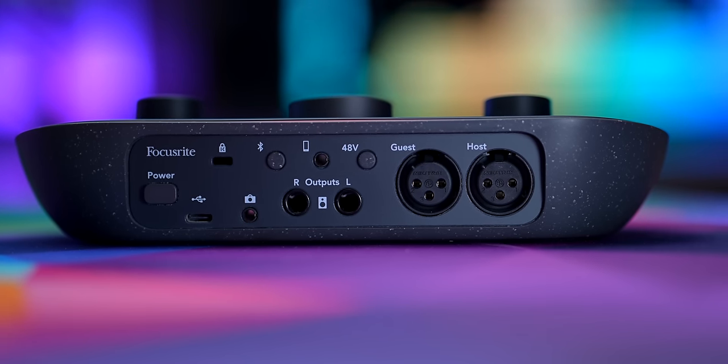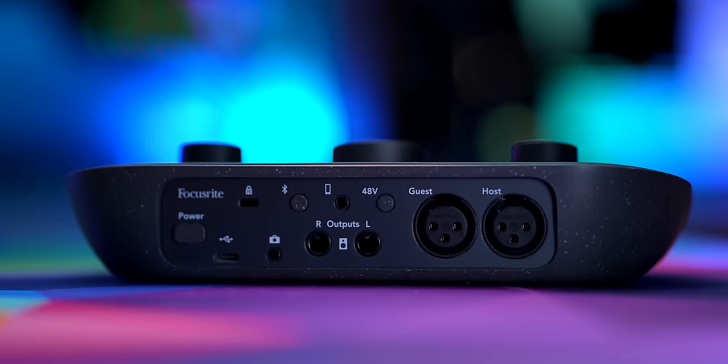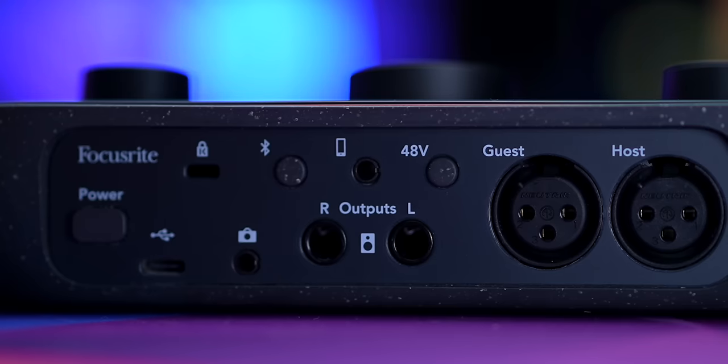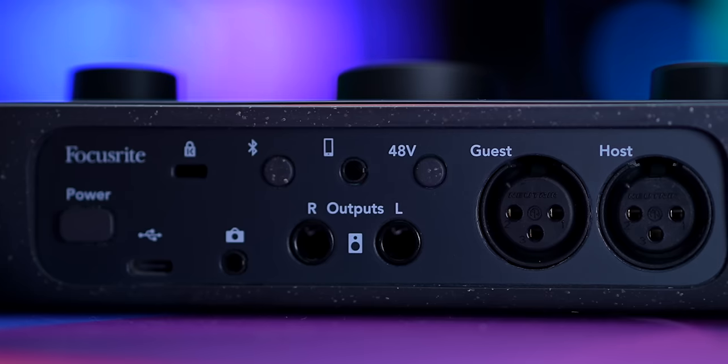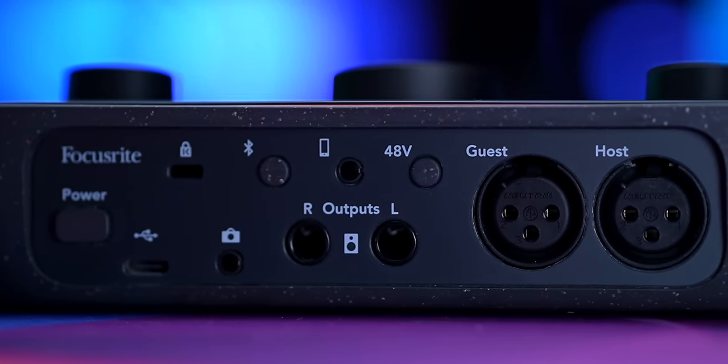There is a dedicated power switch, which is pretty cool because a lot of USB interfaces don't have that — they just get their power from USB and they're on. You can turn this on or off whether or not you need it. You have USB-C out, and it does come with a USB cable, though USB-C to USB-A — I do wish it came with USB-C to USB-C. There's Bluetooth on and Bluetooth pairing, a 3.5mm input for a hardwired phone or tablet, phantom power on and off, your guest and host XLR inputs — standard XLR, not combo — and right and left quarter-inch outputs for connecting monitors.